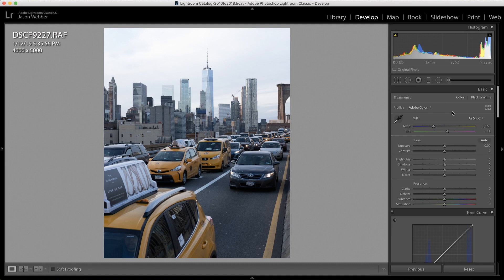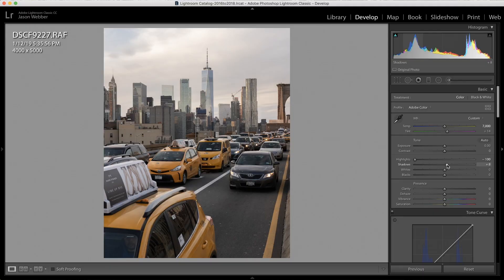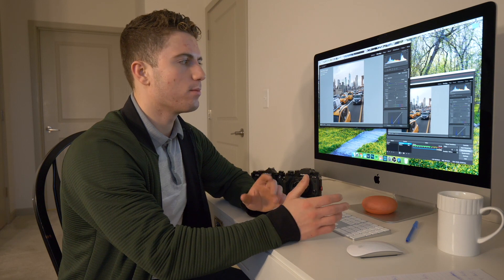After cropping, the first thing I'm going to do is warm up the photo. I want this photo to be a little bit warmer, so I'm going to bring it exactly to 7000 in terms of warmness. Next I'm going to drop the highlights — as you can see, I'm retaining a lot of the detail behind the buildings in the background. I'm also going to pull up the shadows a little bit, drop the whites by about 15 points, and pull up the blacks as well. Already it's looking a little flatter and warmer.